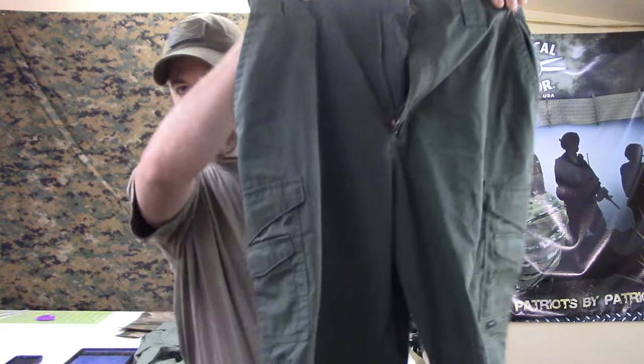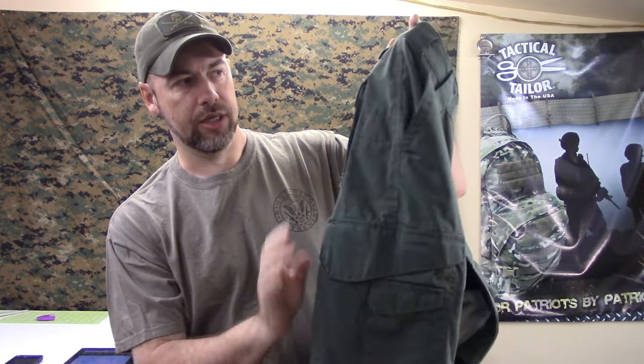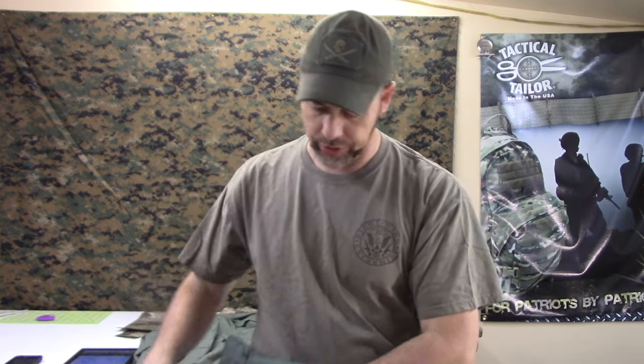That's not always the case though, and this is going to be one of those cases where I want to show you something I've come to really like as an alternative to the TruSpec 24-7 pants. These are just the regular 24-7 pants — you've got your typical front pockets, leg pockets, back pockets. If not, go look on their website. Really love the elastic waistband and the whole nine yards. These are just great all-around pants. However, if you're looking for an alternative, TruSpec has something I didn't even know about — I stumbled across it on their website one day when I was shopping for other stuff. TruSpec makes regular BDUs and also what's called their Basic BDU.